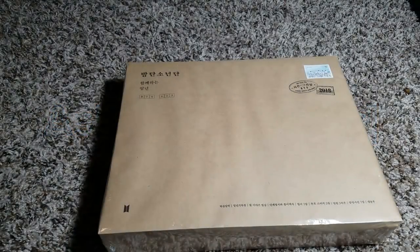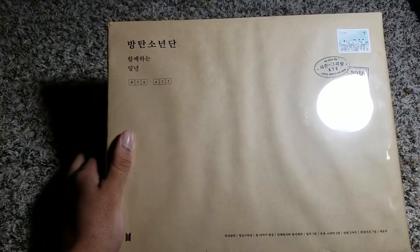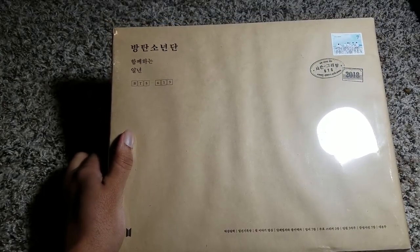Hey, this is Ashley and you guys are watching Ashley Epidemic. I am here to do an unboxing for BTS's Seasons Greetings 2018. I'm excited.